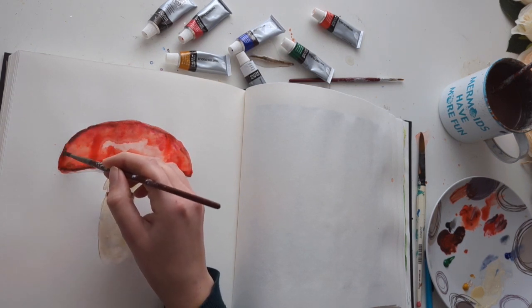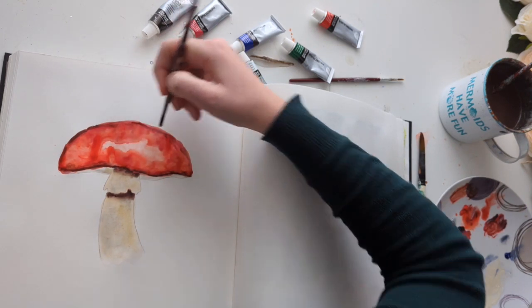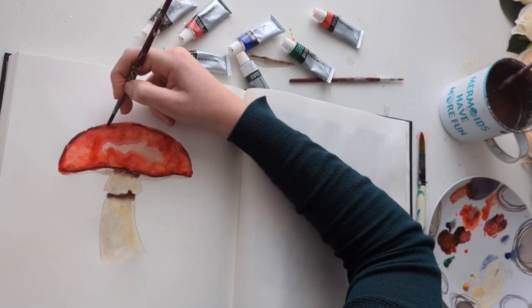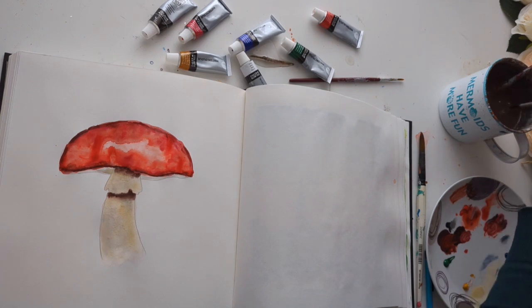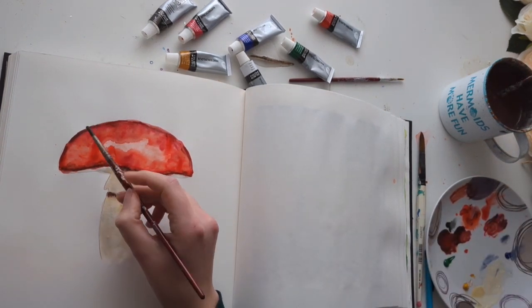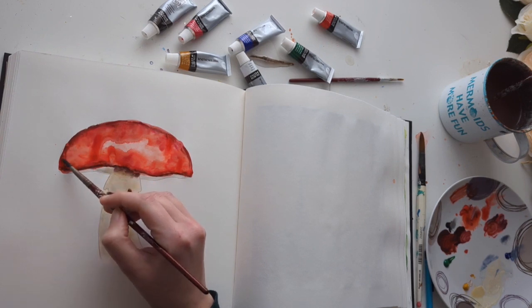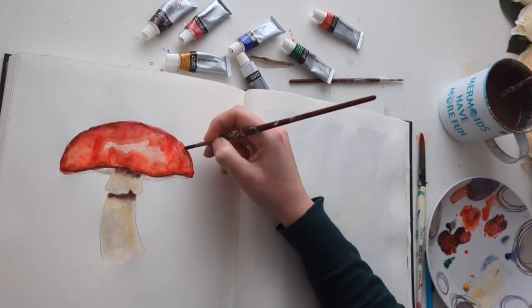Just go in and add some darker bits around here. You can carry on mixing different shades of red, adding them back in where you think it'd be nice to add a bit of definition. Once it starts drying you can kind of see what the finished product is going to look like, and where you need to go back in and add details or blend stuff a bit more. You don't have to get it perfect on the first try, because with watercolours, as long as you've got some water on your brush, you can go back in and blend and adjust things.